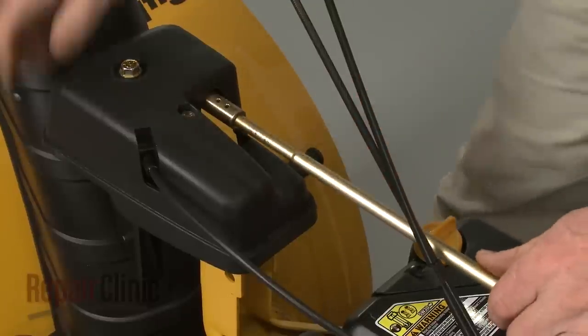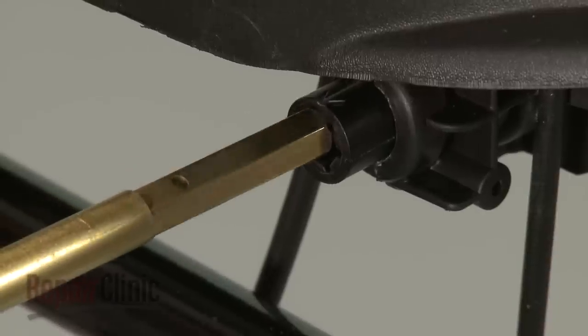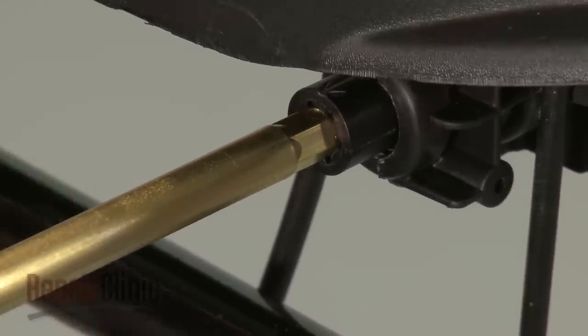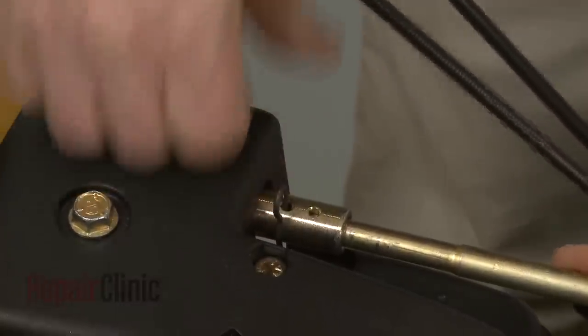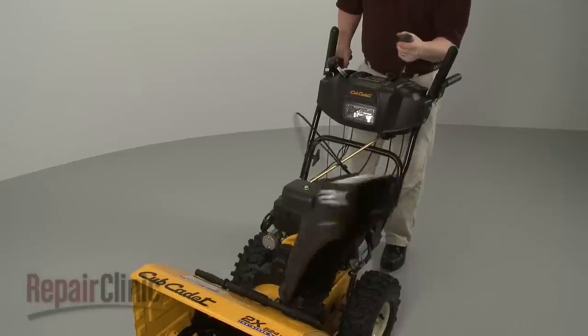Now insert the rounded end of the chute control rod into the gearbox coupler and the hex end into the control coupler. Secure the rod with the retaining clip. Confirm that the chute has a full range of movement.